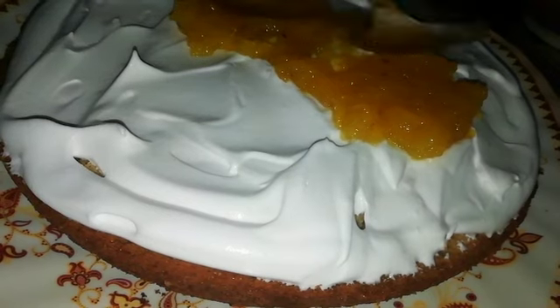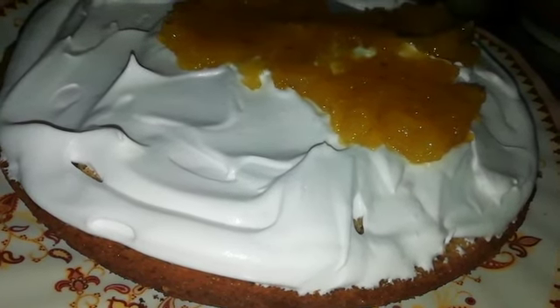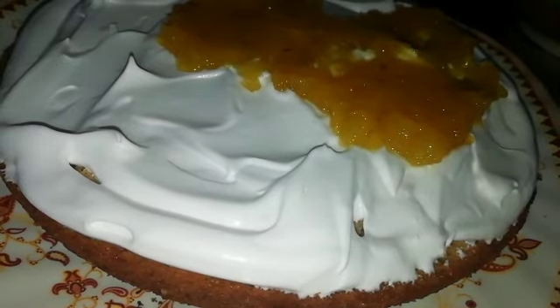We'll put a pineapple on this side. Now, let's repeat this.